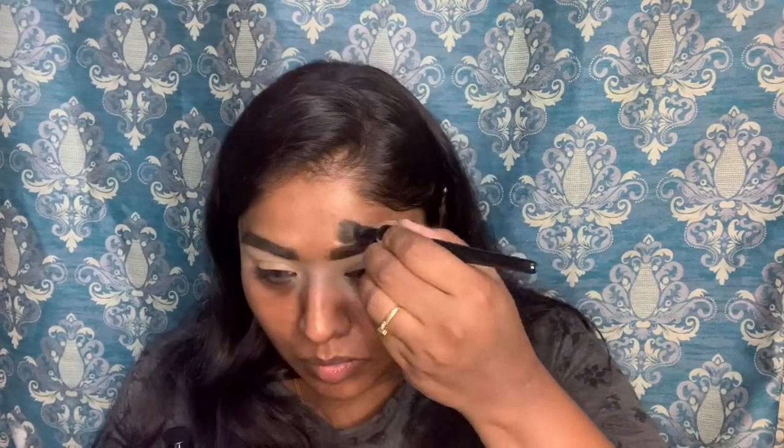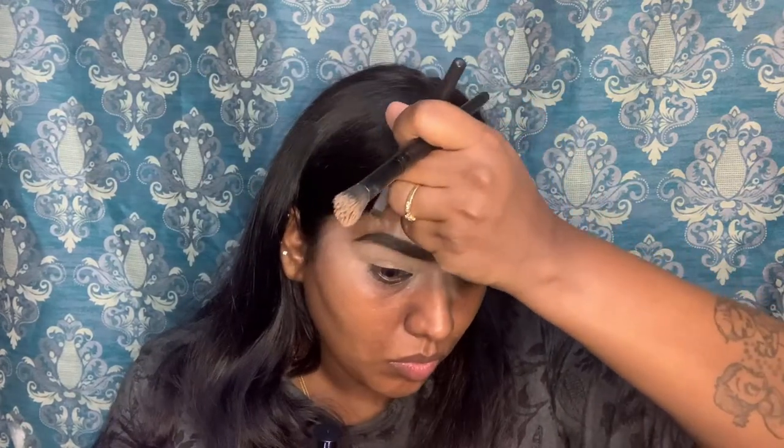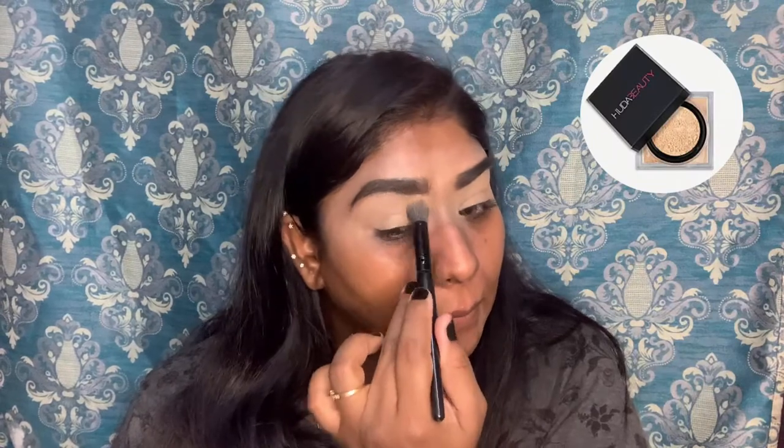I am going to use my eyebrow gel. Next, I am going to use Huda Beauty setting powder to set my concealer.